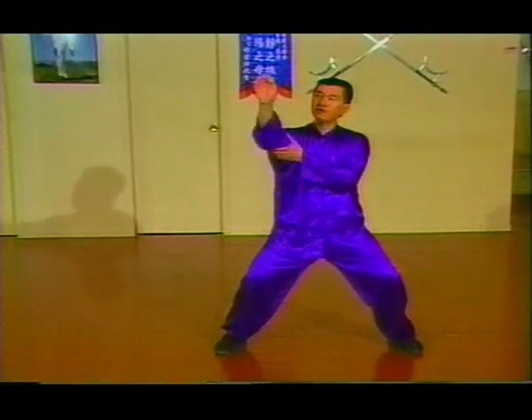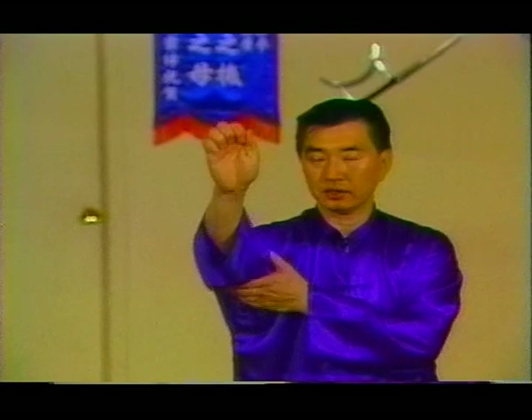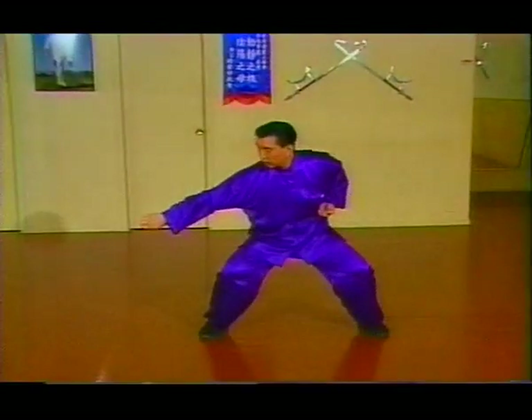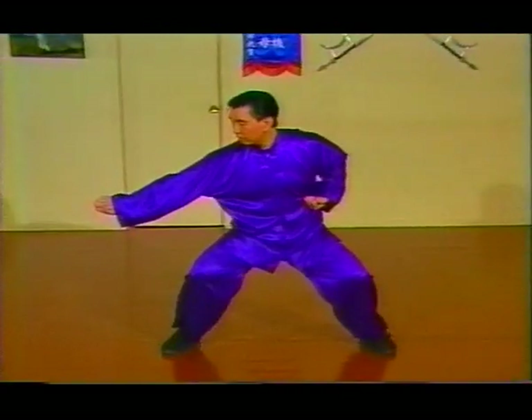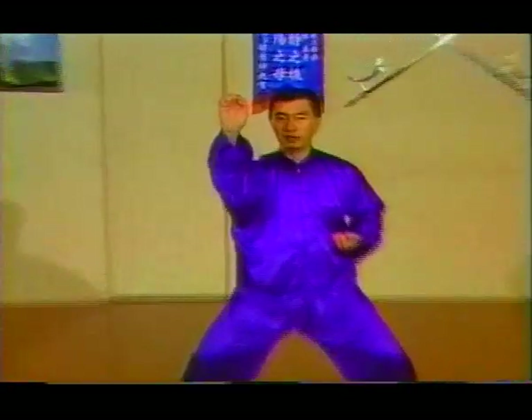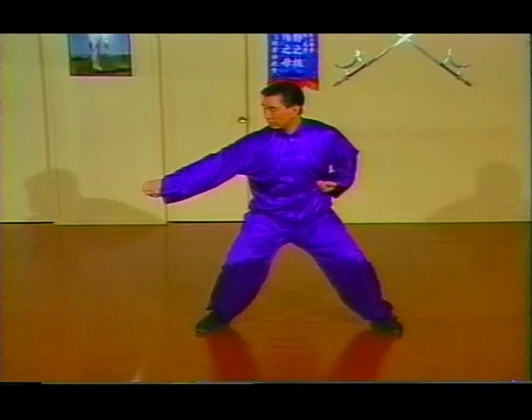The yam chaap fits the whole fist like this — put the thumb right here. Don't do it like this. From the square stance, or the seping ma, step out to yam chaap. The yam chaap fits the thumb next to the fingers right here, not like this. So right into the rib.